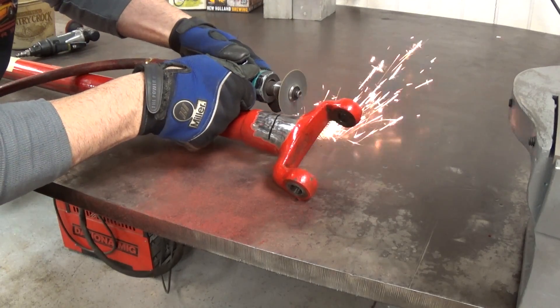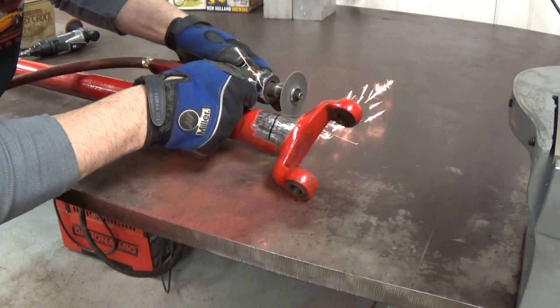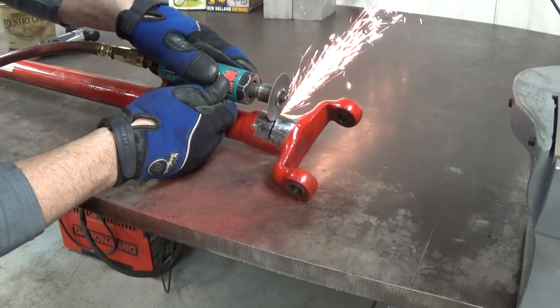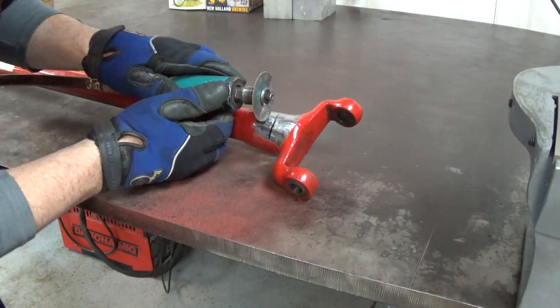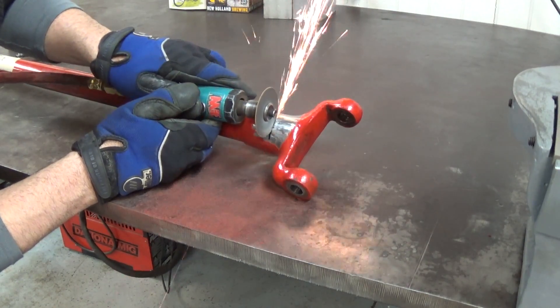Just using the cutoff wheel to cut a notch in the part to clear the crack out. Especially since we want this to be an invisible repair, you're going to have to finish grinding the weld — you can't count on any material being proud of the knuckle there.